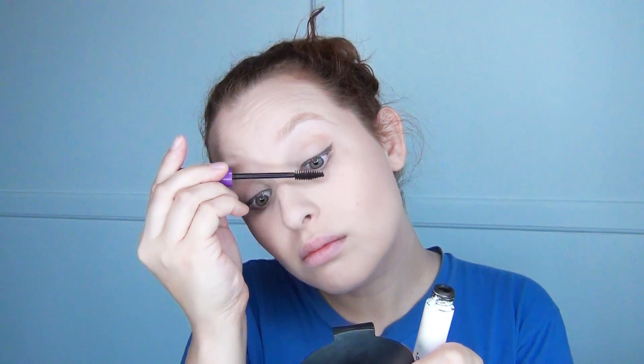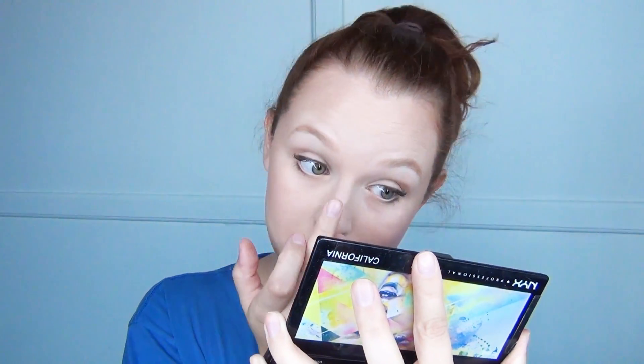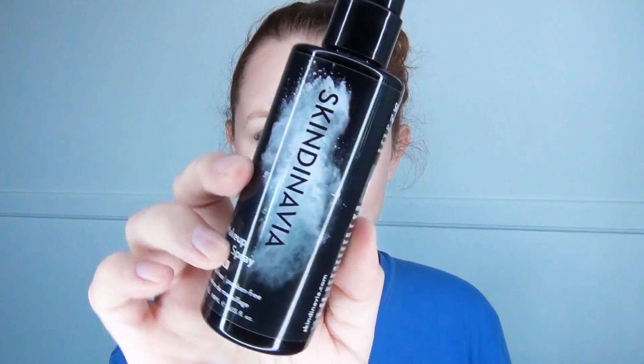Next, I'm going to use the pencil eyeliner and just really get inside my eyelid where you can't really see it. But this is going to provide contrast — it's all about contrast, guys. And next, I'm going to use my finger to apply it. Next, I'm going to use Skindinavia and just kind of seal in all the juices.